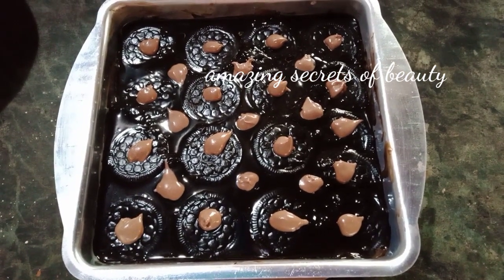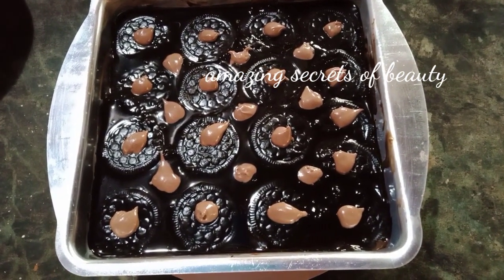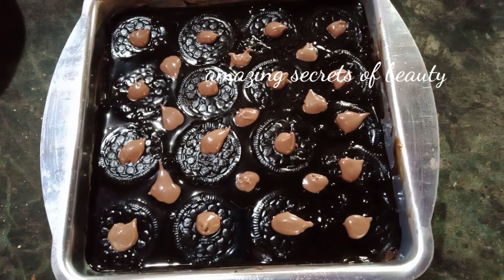If you are ready for this pudding, subscribe to my channel.